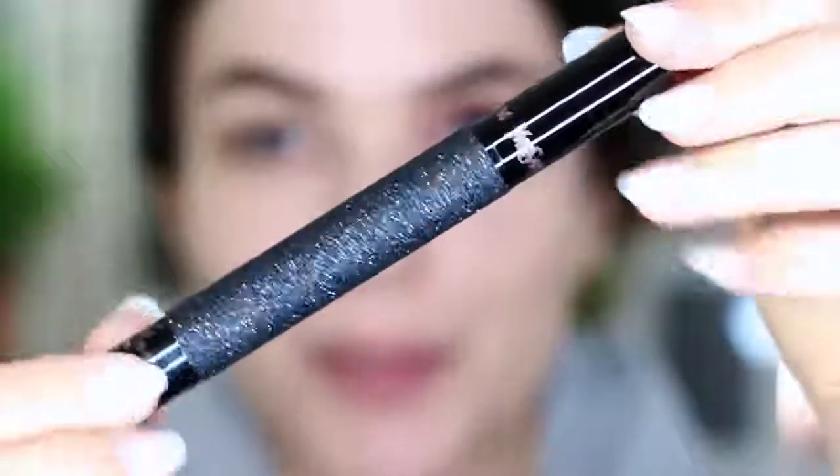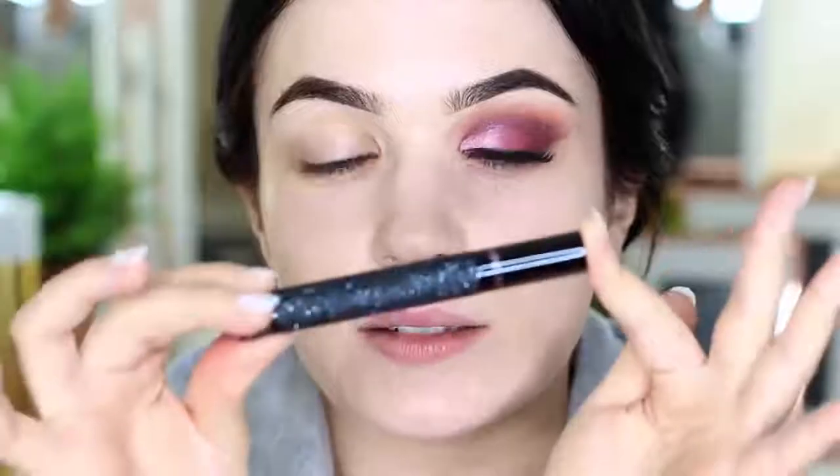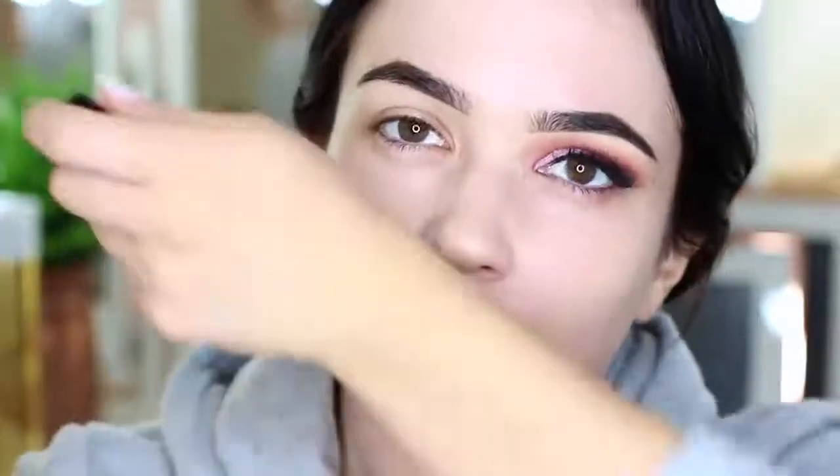Before I start this tutorial, I have to show you this — is that not the most beautiful thing you've ever seen? It's a little pen. This is YSL and it's one of those pump things, but it's perfume and it is so nice. It smells like heaven. It's called Click and Go. There's so much I have to show you guys today. I'm so excited.